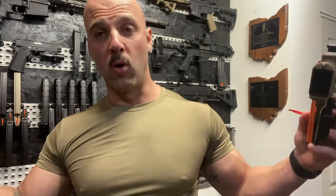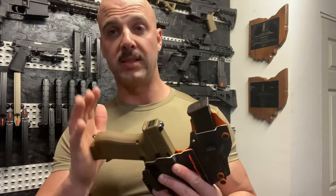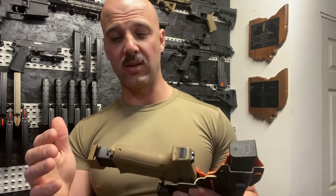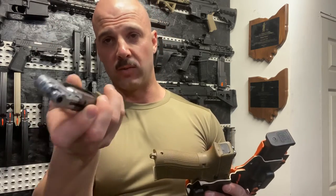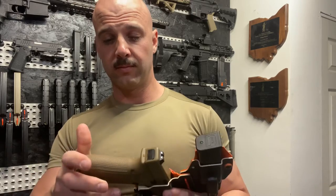I don't know for sure — hopefully somebody in the comments can confirm whether the green gas airsoft mags fit a standard Glock 9mm mag holster. If you have a double-stack Glock — the 26, 19, 45, 34 — I believe they're all the same width around, just different lengths. So if you've got the green gas airsoft mag, let me know if it fits.